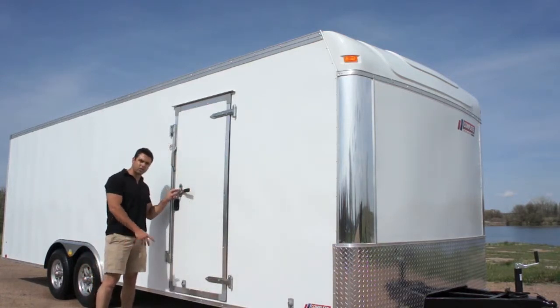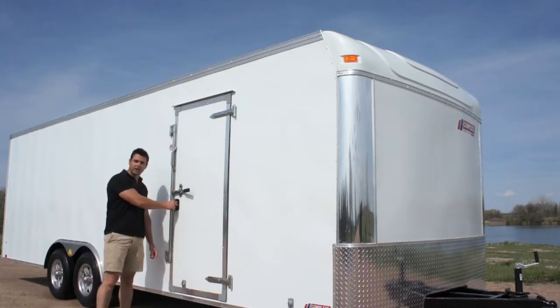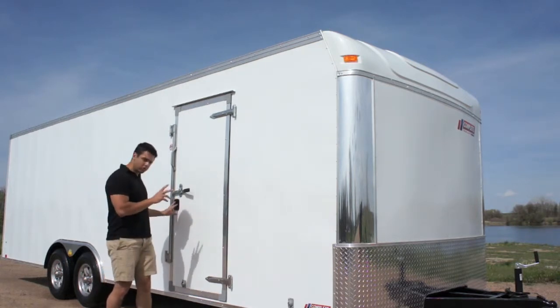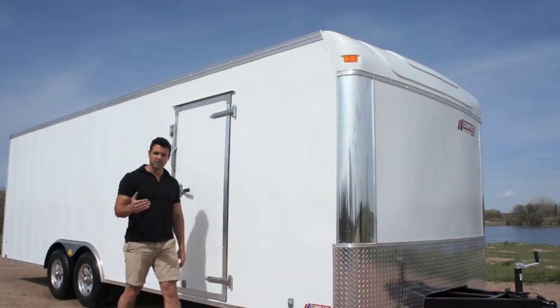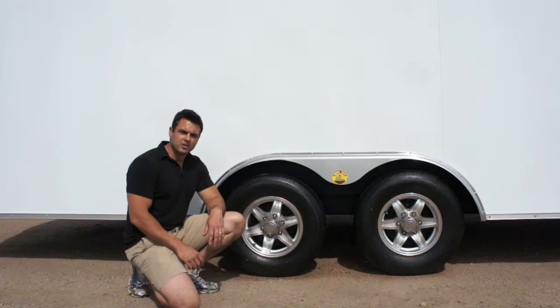It's just a padlock side door and on the inside we've got an RV door latch. There are two locks on it, both keyed the same, and you can actually close the door from the inside of the trailer.